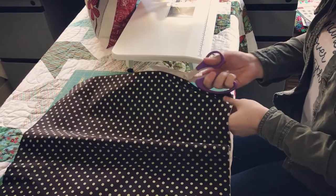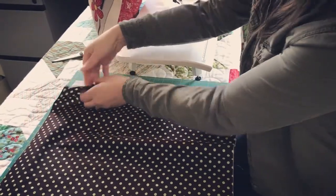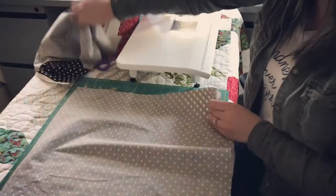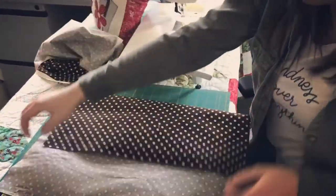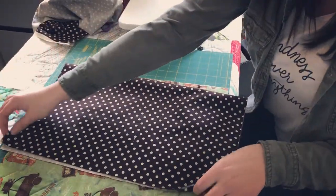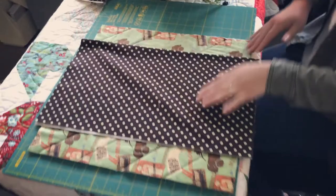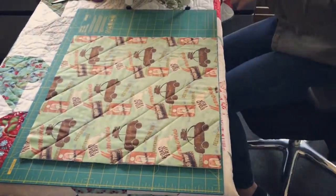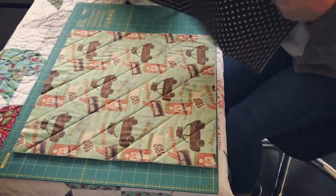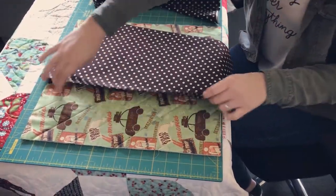I'll take my scissors and run them across there — that part will eventually be cut off, so it doesn't have to be perfect. Then I'll cut my selvage off and fold the pieces in half so they fit across. I have some pieces already pressed and ready to go, so you can see there's a nice crisp folded edge.